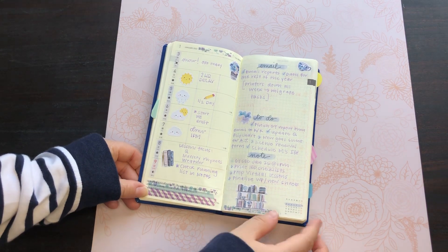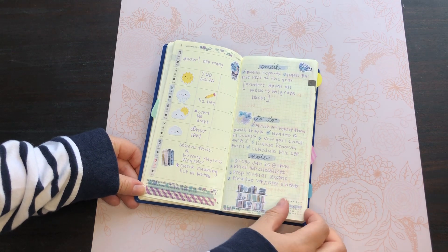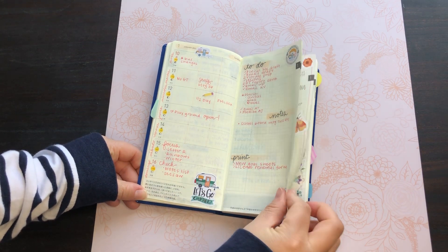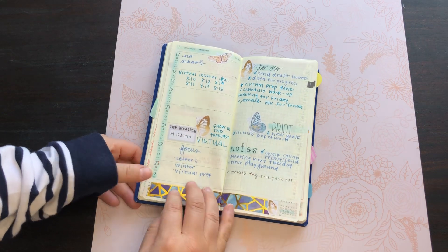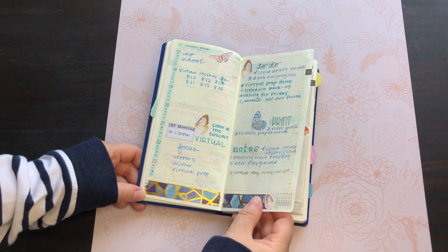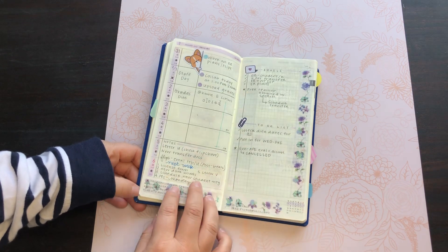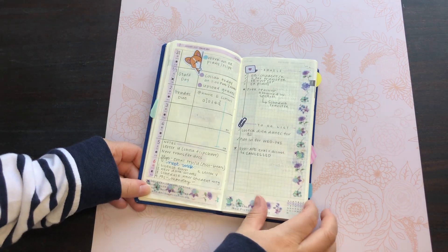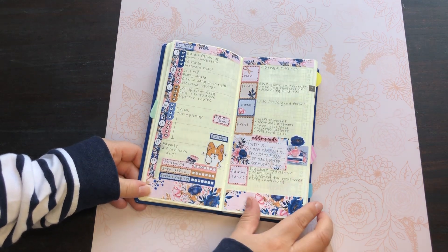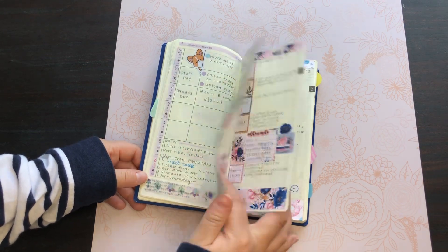I started out using a Papermate Flare and just trying out different ways to use these pages. I had a similar planner — kind of like a Hobonichi Weeks dupe — that I used in 2021, and that's what made me interested in trying the actual Weeks. The dupe was about $15, which is definitely more affordable, but I really loved the layout so I went ahead and picked this up.